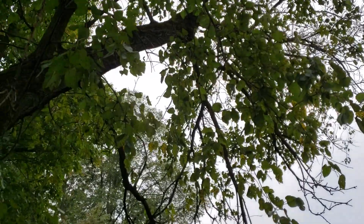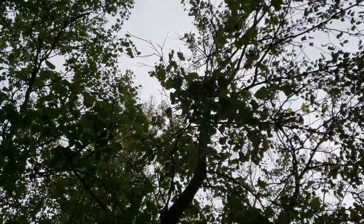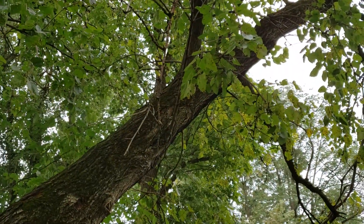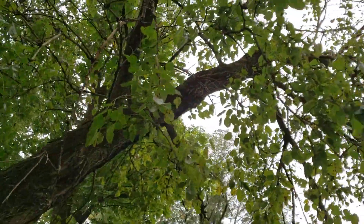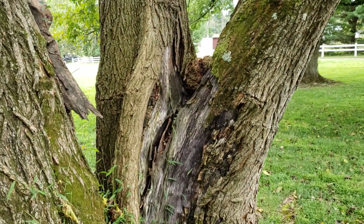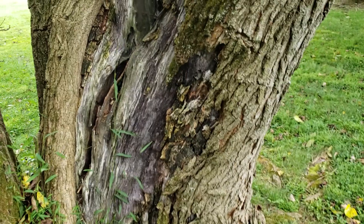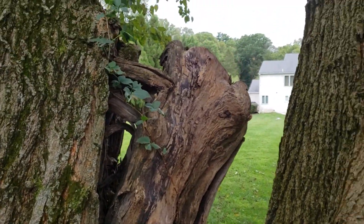If you were trying to preserve the tree, you'd want to start taking a bunch of weight off the end of this branch. You see this upright right here going straight up — with a mulberry, that could actually be the new terminal growth. Take that whole end of the branch off and you'd never have to worry about this failing. But on the other side, that thing already split out, ripped out, and has been cut off.